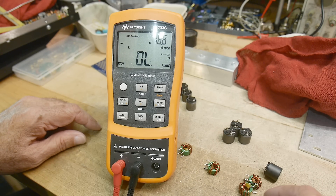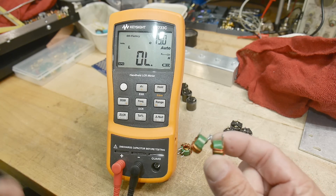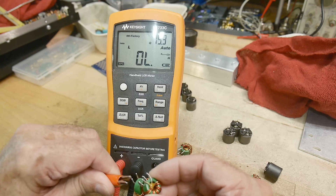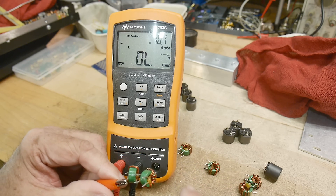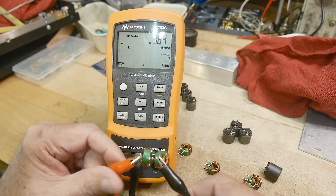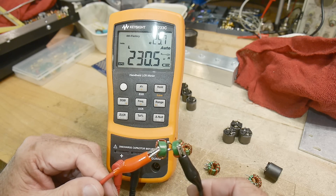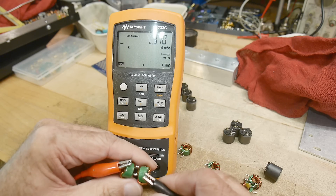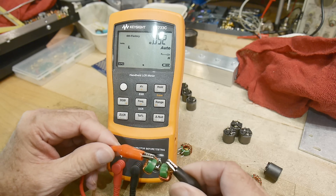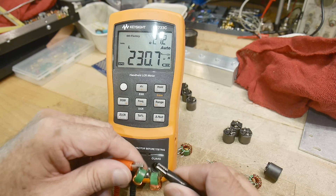Maybe 117 wasn't enough, so let's put two back to back. We'll run it through one and then through the other, and we should get double — so 117 plus 117 should be about 234. We get 230 on that side, and the other side looks good too.